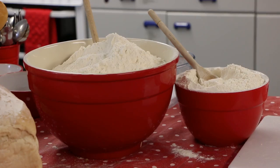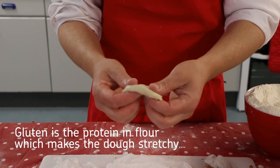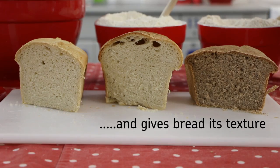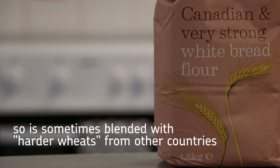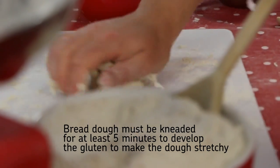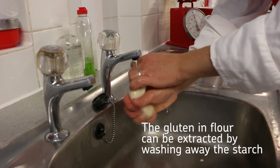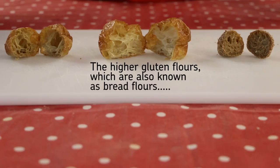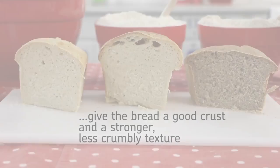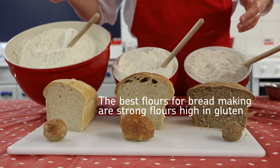So the best flour for bread making was the strong plain flour. Most bread sold in the UK is made from wheat flour. Gluten is the protein in flour which makes the dough stretchy and gives the bread its texture. Wheat flour grown in the UK is not very high in gluten so is sometimes blended with harder wheats from other countries. Bread dough must be kneaded for at least 5 minutes to develop the gluten and make the dough stretchy. The gluten in flour can be extracted by washing away the starch. Gluten balls are stretchy like bubble gum — they are balls of protein. The higher gluten flours, also known as bread flours, give the bread a good crust and a stronger, less crumbly texture. The best flours for bread making are strong flours high in gluten.